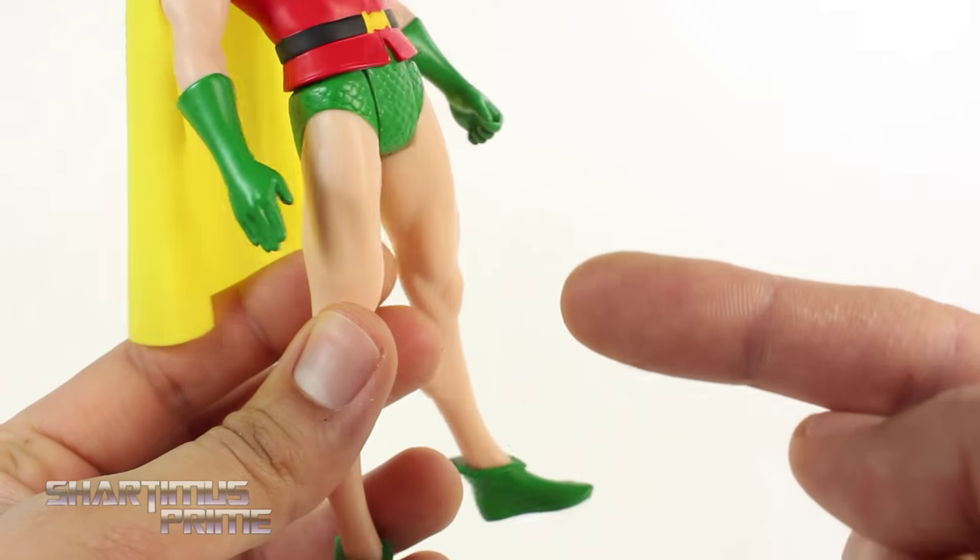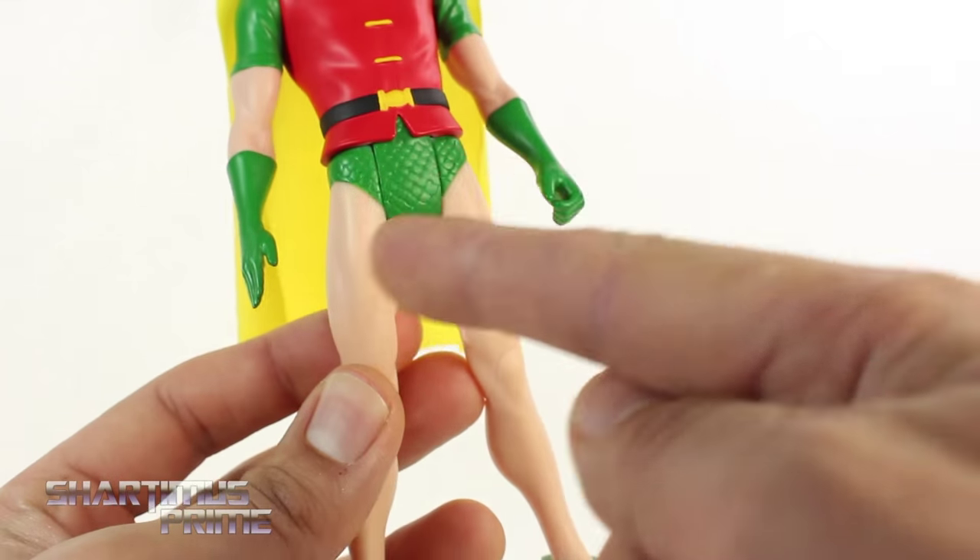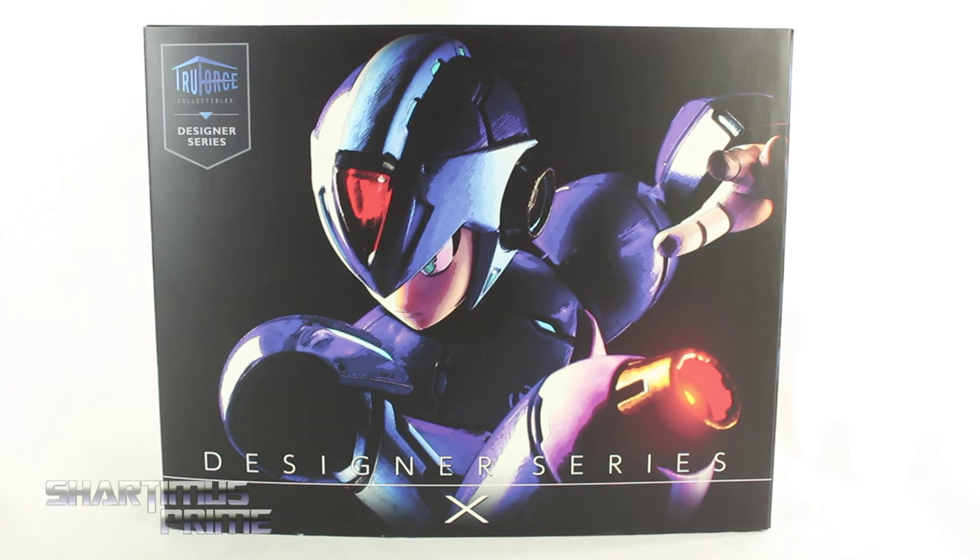Hey, what's up you guys. Ms. Prime here doing another video game action figure review on the True Force Collectibles designer series Mega Man X.